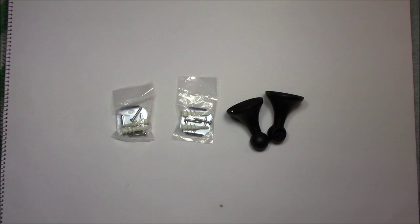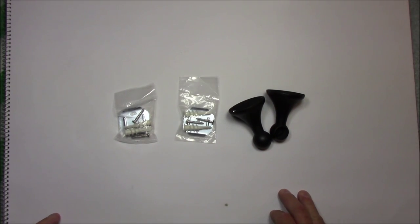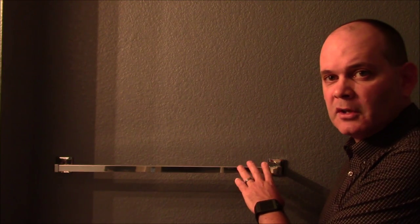I currently already have a bar installed in my bathroom, which may make the job easier or harder. Either way, the installation process is the same. I'm going to use all the new hardware to install this bar. Here's my old chrome 24-inch towel bar — it comes off in the reverse manner that the new one goes on. I'll show you how to remove it.